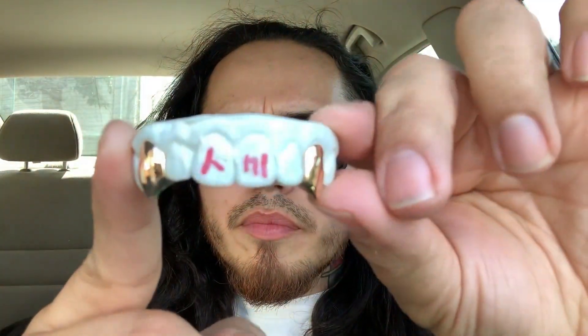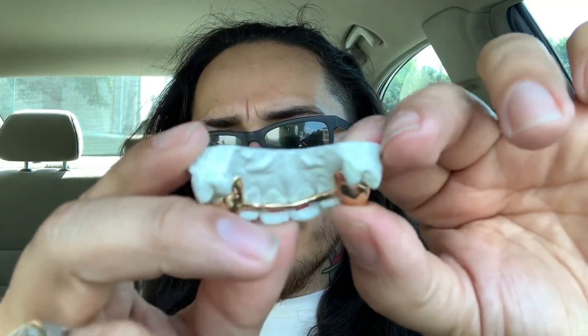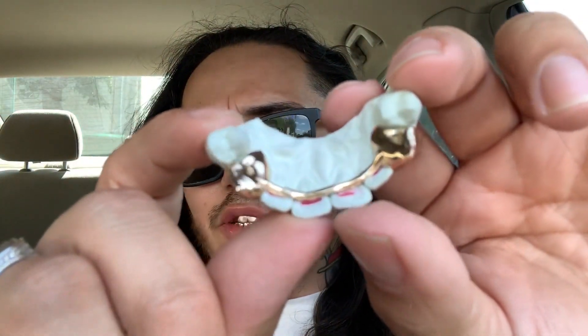I'm excited to see this. Oh wow, that's so cool — it's wrapped up in a little something. Okay, that's cool. These fangs look so dope. I'm so excited. Check these out y'all — these have the bar in the back. And these are 14 karat.